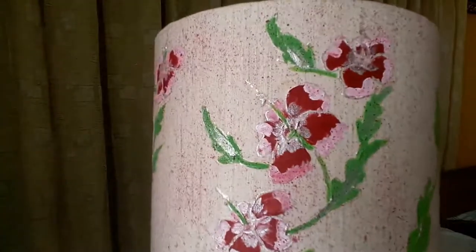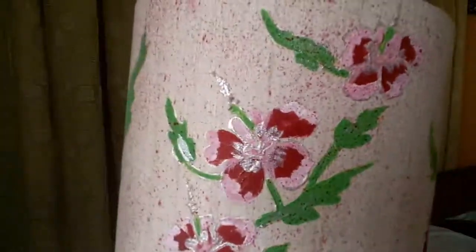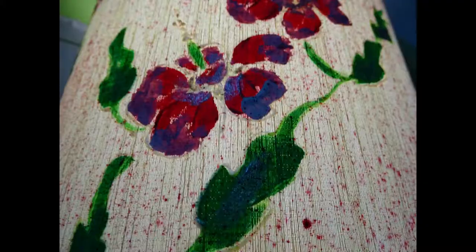This is the lampshade which I have painted and given a new look. Favicryl acrylic colors have been used here. It is a drum-shaped lampshade with a cotton cover, on which I will first be drawing with a pencil to get the design.